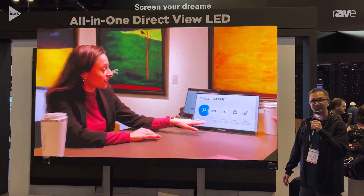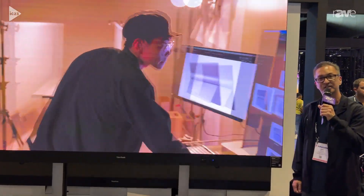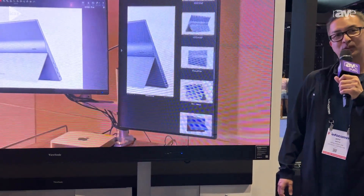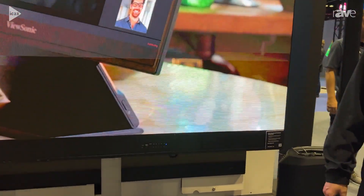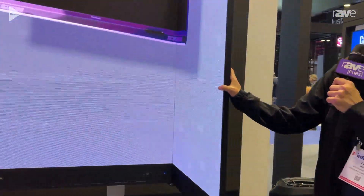The unique thing about this product is that it's a mobile unit, so it comes with a flight case and it basically sets up in minutes. What you can do is remove the flight case, plug it in, and fold out the panels, and you're ready to go.